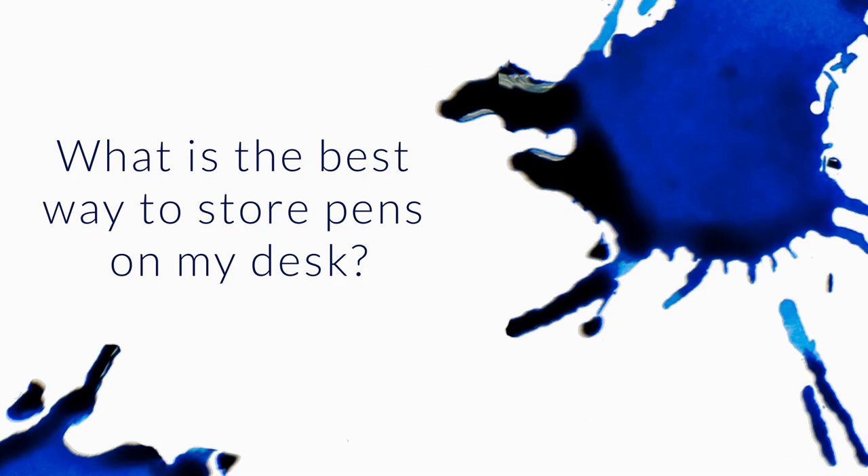What's the best way to store pens on my desk? Is it okay to keep them vertical, nib up, or horizontal? I've kind of addressed this in previous Q&As, but I know they tend to get buried. So check out my video, Fountain Pen 101: Storing Your Fountain Pens.